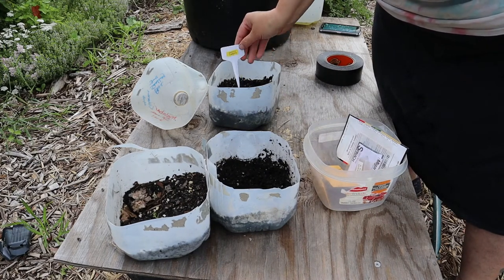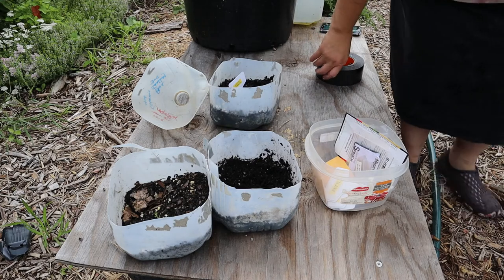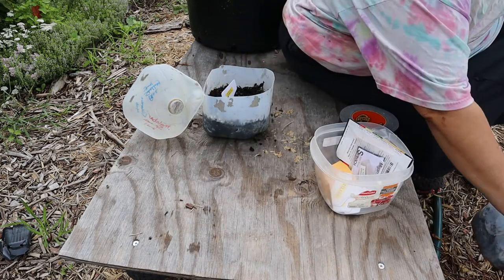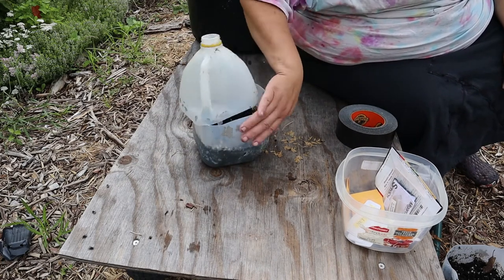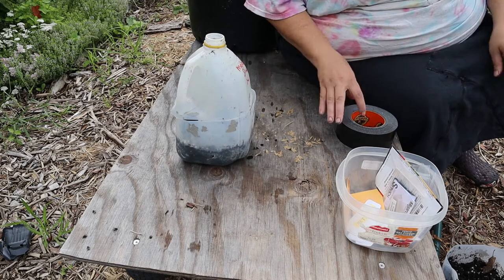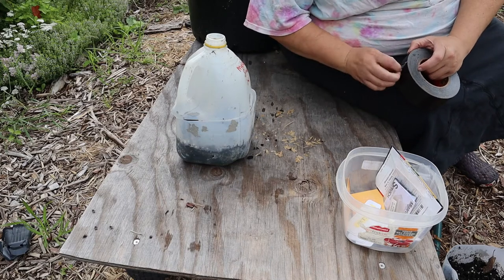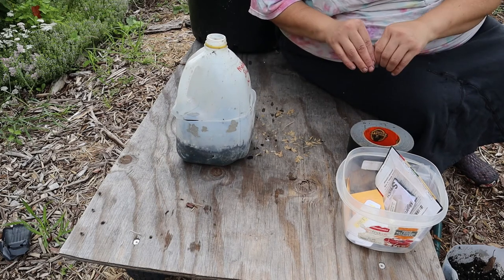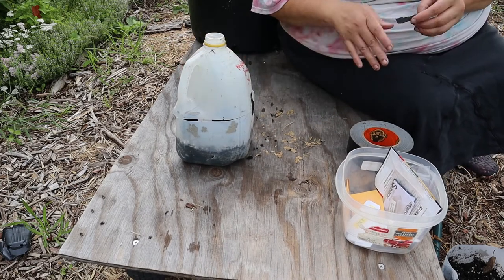I'm going to put my label in here so I know what it is. Now here's where the difference comes in: for regular winter sowing, when you tape your jugs shut, you usually tape all the way around them. But for fall sowing you don't want to do that, because they have to breathe a little bit — it's quite a bit warmer now than in the winter, so you have to allow for more air circulation. So I'm just going to put some pieces of tape here, just enough to keep it closed.